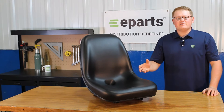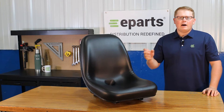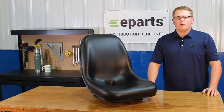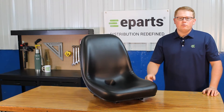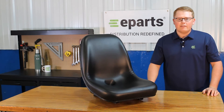This is a direct fit seat fitting a variety of different Bobcat skid steers. We'll put the models in the product description or the video description below if you'd like to check for your machine. Also, please feel free to reach out to us. We'd be glad to do a fitment check for you and make sure this is the right part number, or find your correct part number and see if we have that in stock or where else you can find that.